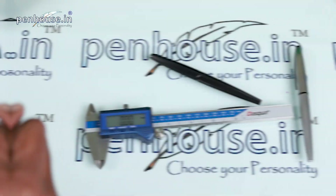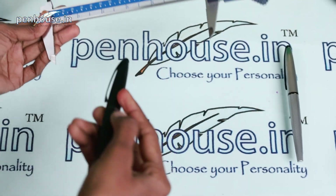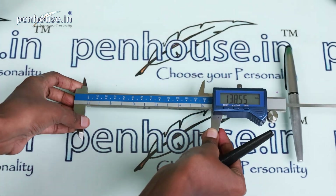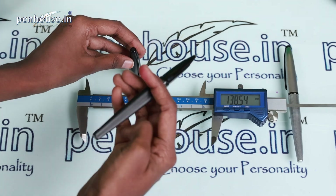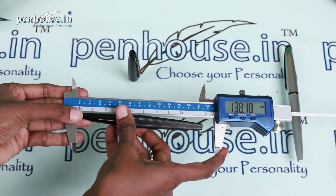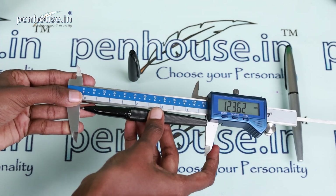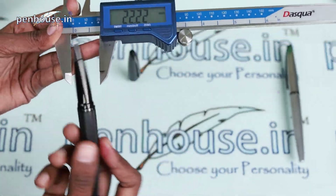Now we'll calculate the overall length of this pen using a vernier scale — it's 138.54 mm. Now removing the cap, which is a snap-on cap, and checking the length — it's 123.79 mm.